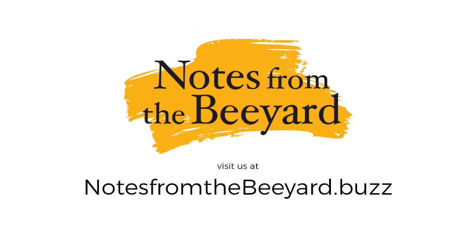Thank you for listening to the Notes from the Bee Yard podcast. We publish new episodes on Fridays at noon. Join us next week to hear Episode 7, Nobody Motors Anymore. In the meantime, hop on over to notesfromthebeeyard.buzz and subscribe.